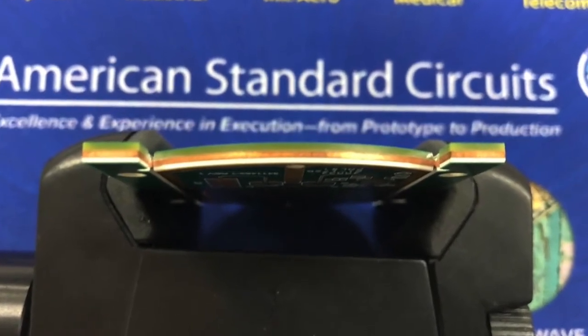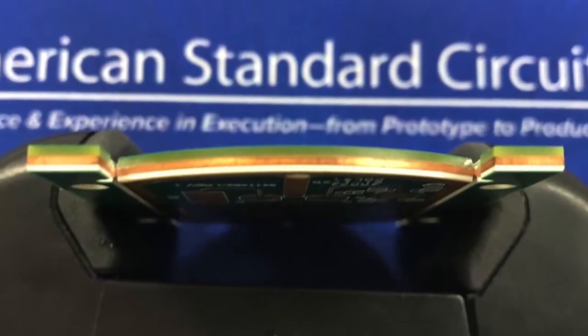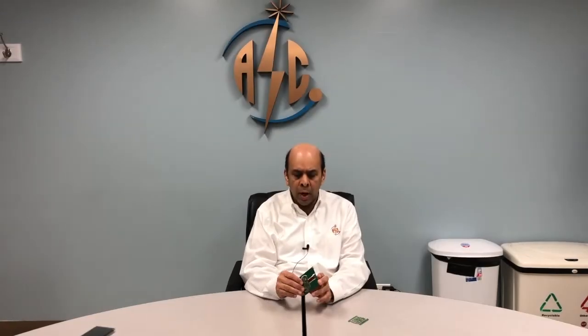So essentially we ended up in a very major development project. The board kind of looks like this, where you have the rigid portion here, a rigid portion here, and then there is a flex portion here. We now come to the next phase of the development: the customer wanted to convert this to a rigid flex board, which ended up being a rigid flex metal core board with RF materials.